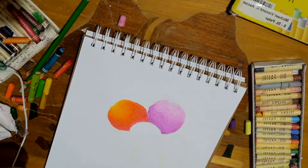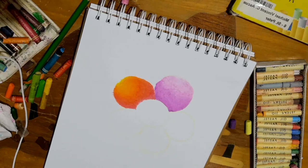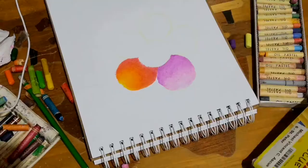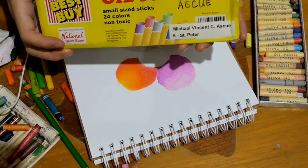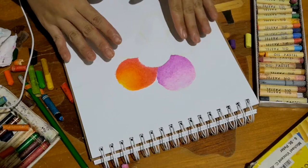My preferred brand is Lental oil pastel, but it's not available right now. Hopefully after ECQ we can buy that brand. For now, we stick to these old oil pastels. The owner of these was in grade 6 when they got them, and now they're about to go to college — imagine how many years old these are. They're hard to use now, but we can still produce a good output.